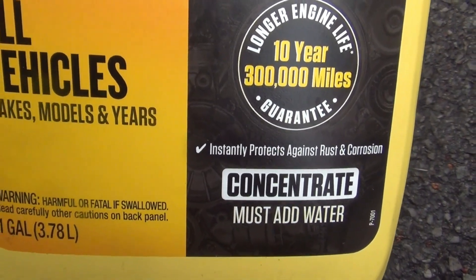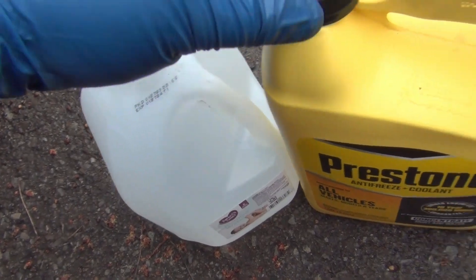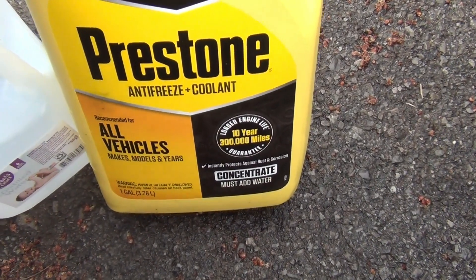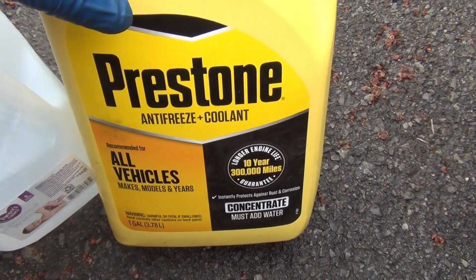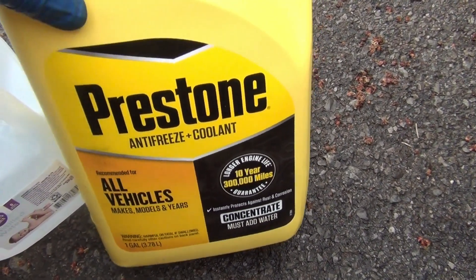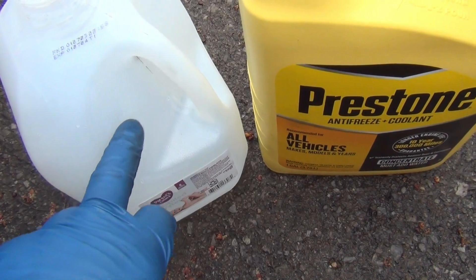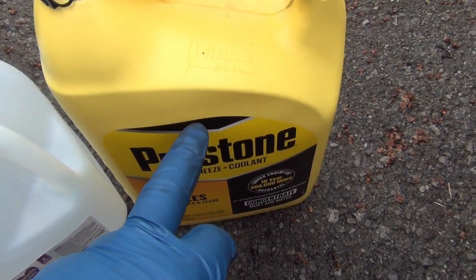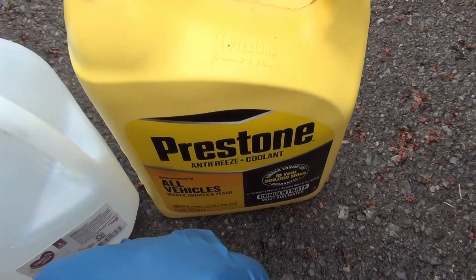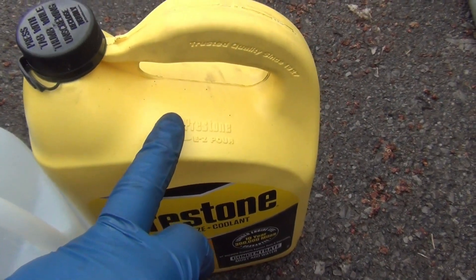The way you start this out is: go ahead and open up your Prestone antifreeze first, then pour half of it into your car. After you pour half of this gallon in, take a half gallon of distilled water and pour that into the antifreeze jug to fill it up. Then mix it up — shake it up — and then pour the rest of that mixture into your car.